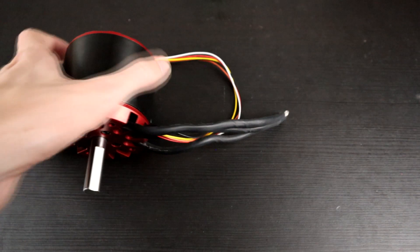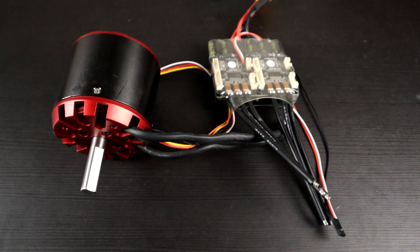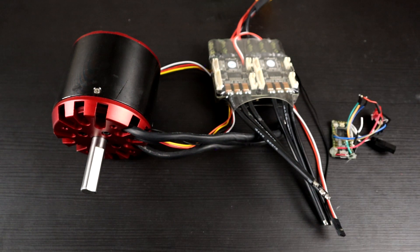That means everything about the robot needs to be fast. The motors driving the wheels need to be fast. The ESCs driving the motors need to be fast. And the brain controlling absolutely everything needs to be exceptionally fast. Thankfully, the technology these days is incredible and you can keep up with the speeds that a melty brain needs to do.